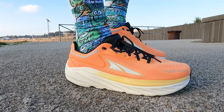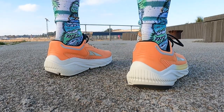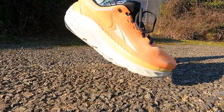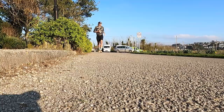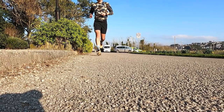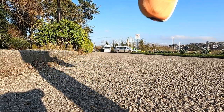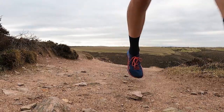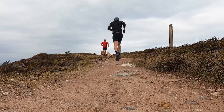The Ego Max midsole felt pretty good underfoot. However, I was expecting it to feel maybe a little bit softer and return a bit more energy. Don't get me wrong — it was comfortable, but I'd liked it to feel a bit livelier and a bit bouncier as well. Obviously this is a first run in the shoe, so it'll be interesting to see how that midsole beds in over time, because when I've run in trail shoes from the Altra brand with that same Ego Max midsole, they've definitely felt a bit livelier and more responsive.